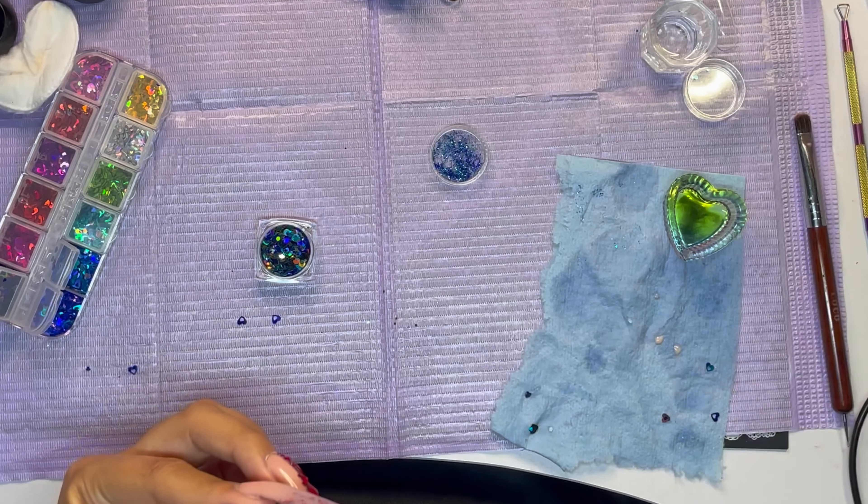I wanted to see if you guys like my new intro — can you guys guess what my favorite color is yet? I hope you guys like this video. Let me know what you guys are gonna do for Valentine's Day — I would really love to hear your plans. We don't know what we're doing yet; we usually just go with the flow. Let me know down below in the comments!